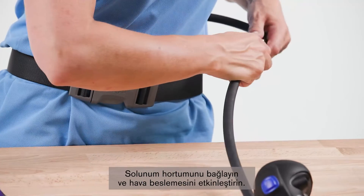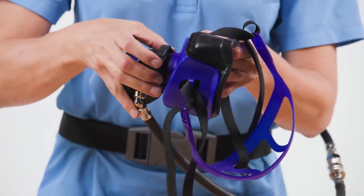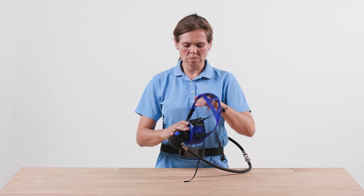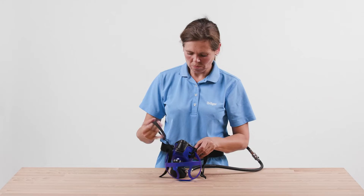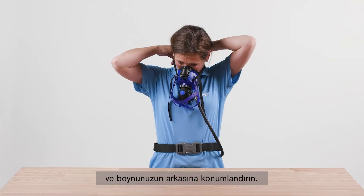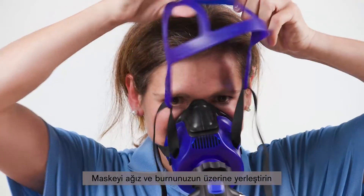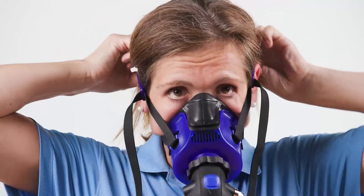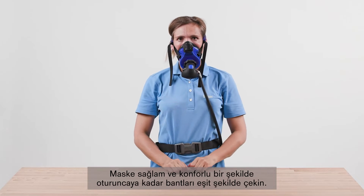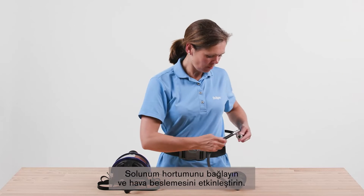Connect the breathing hose and activate the air supply. Close the fastening hooks of the neck straps and place the straps over your head and position them at the back of the neck. Position the mask over the mouth and nose and pull the head cradle over your head. Pull the straps uniformly until the mask fits securely and comfortably.